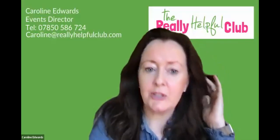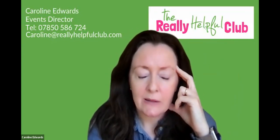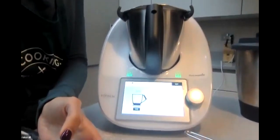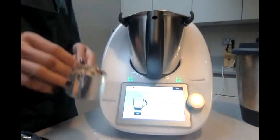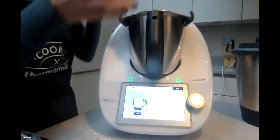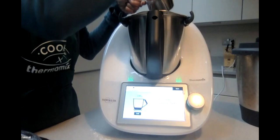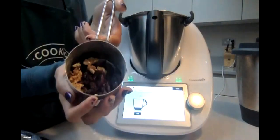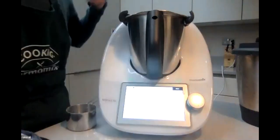It's really good for making gluten-free bread as well, because there are times when I need to do gluten-free only and it works really well for that. There are so many different things you can do - it's just fantastic.